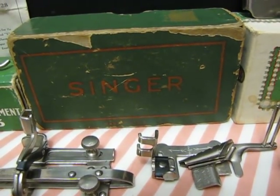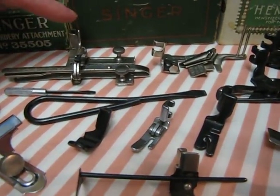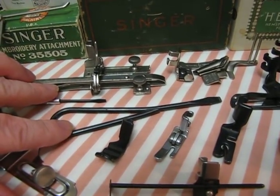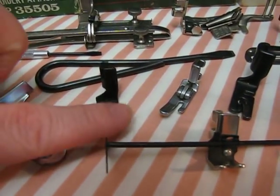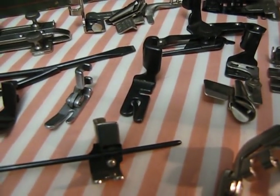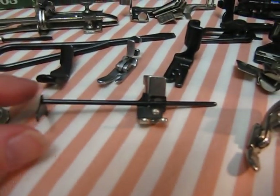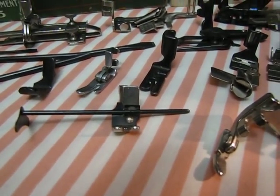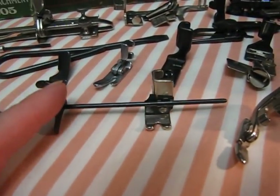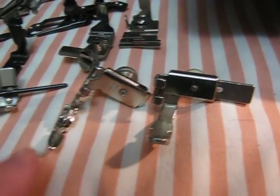Normally when you get your Featherweight, the standard set of attachments will come in a little green box like this. This is a tucker and tuck marker, your large and small screwdrivers, a shirring foot, your straight stitch foot that comes with the machine, and a rolled hem foot that makes a nice tiny rolled hem. This little quilting foot is semi-rare and hard to find — expect to pay $30 to $50 or sometimes more if you try to buy it separately.